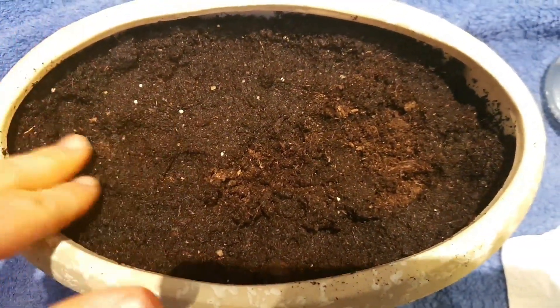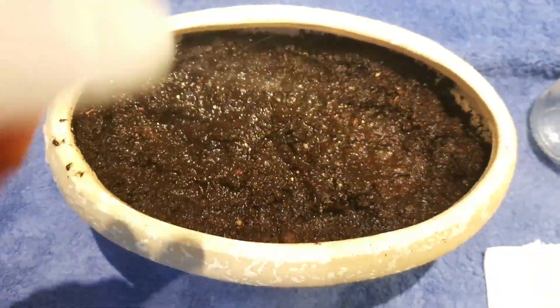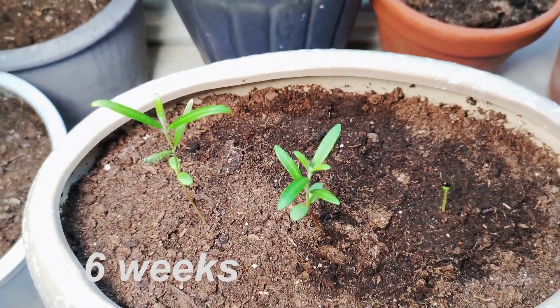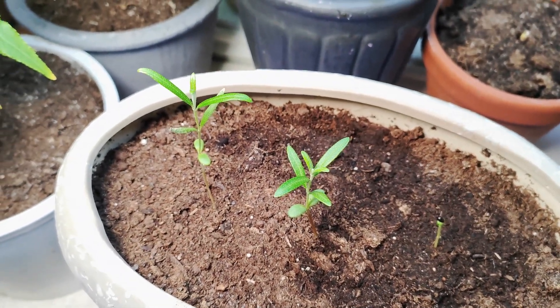Give the dirt a proper moist so the seeds can grow. After one week, only two have sprouted so far. Six weeks have passed and the last one finally did come up, but it's locked — it needs to break out.